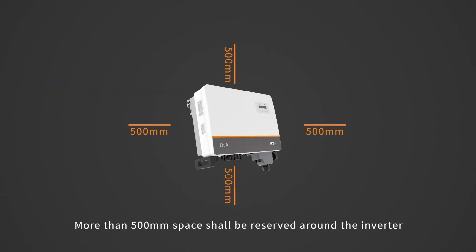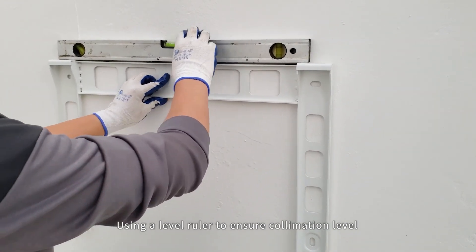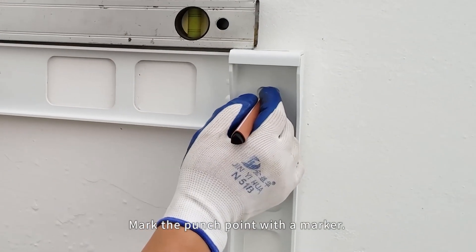More than 500 mm space shall be reserved around the inverter. Using a level ruler to ensure collimation level, mark the punch point with the marker.